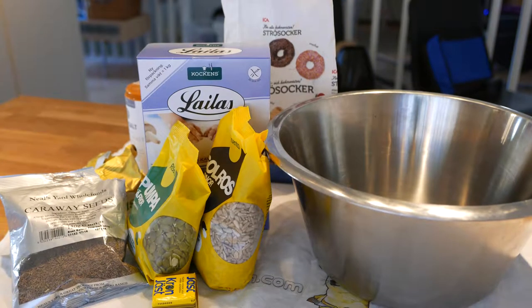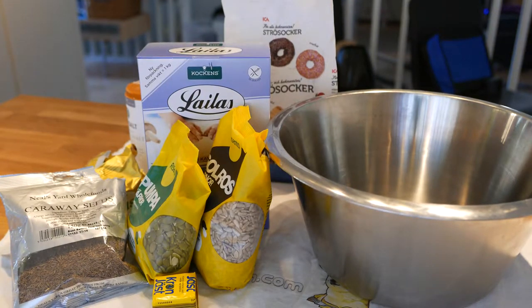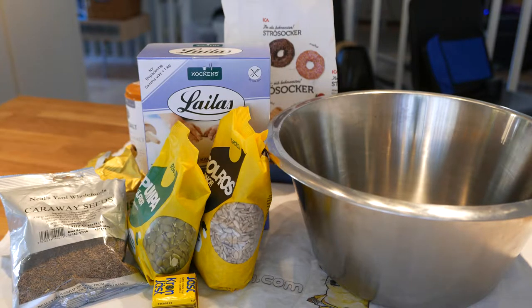Hello, this is Jazdorj and it's time for some easy low FODMAP everyday cooking. Today we're going to make some nice low FODMAP breakfast bread.